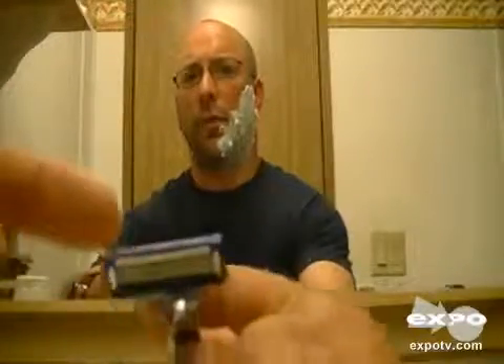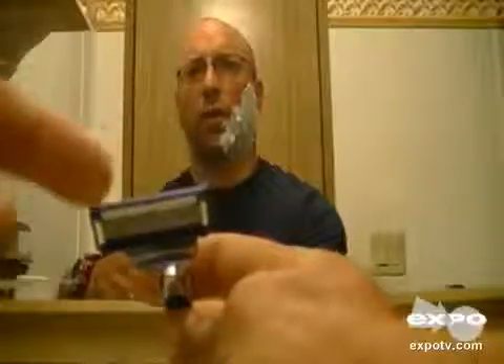This one works very well because of how close the blades are. Not only the five blades, but it also has a very nice close-cutting blade up at the top to get those hard-to-reach, precision areas.